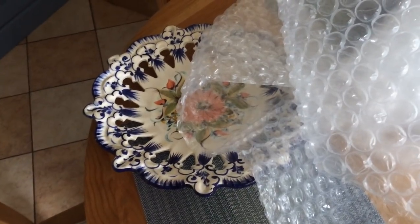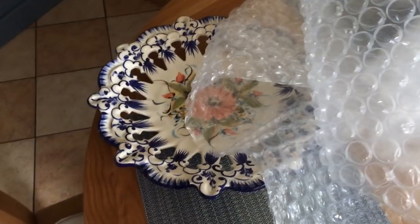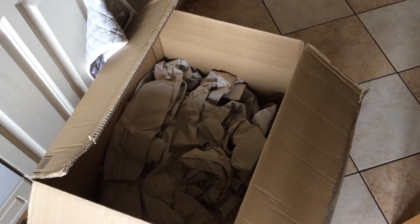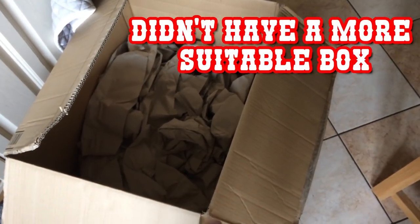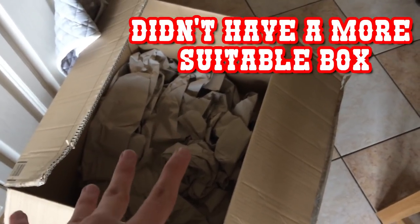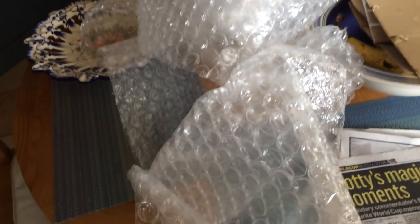Obviously the first thing you'll need is an item to package — in this case it's this ceramic plate. It is actually going to be going in this box, which is pretty much far too big for it. The second item you're going to need is a box, and you can see there's some newspaper or dunnage in there as well. So you will need some newspaper, dunnage, that sort of stuff. You will then need some bubble wrap — I use big bubble wrap, I just like it.